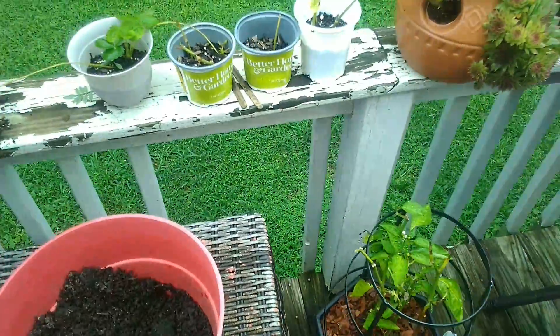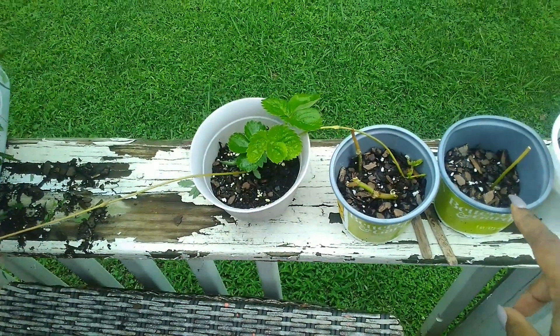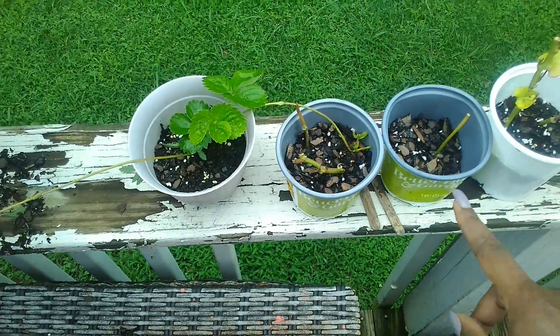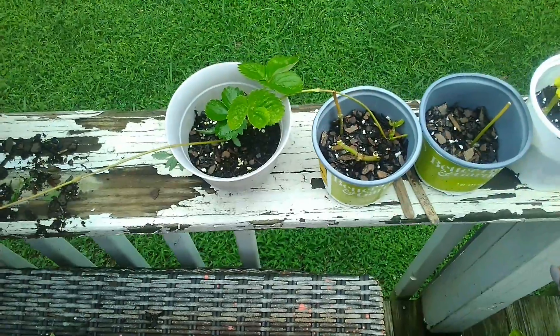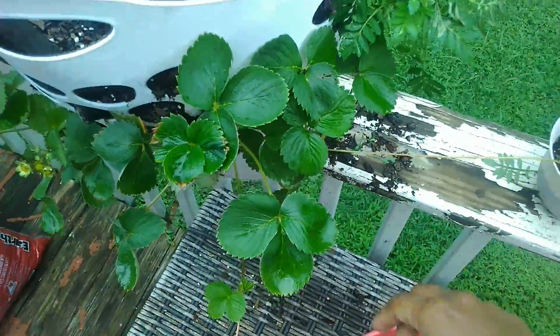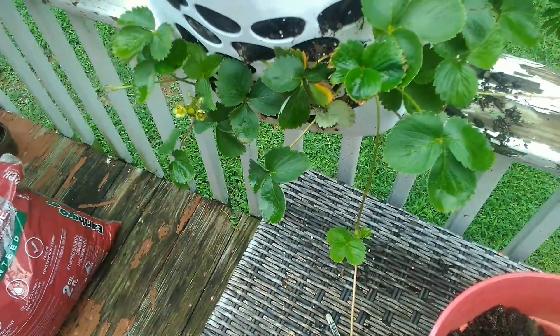Here are my sweet potatoes — I cut the leaves off and replanted them so I can grow more sweet potatoes. And here are my strawberries. Let me put those shoots in there and see if they keep on growing.